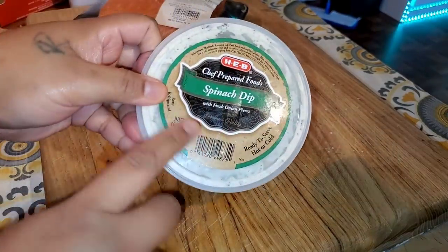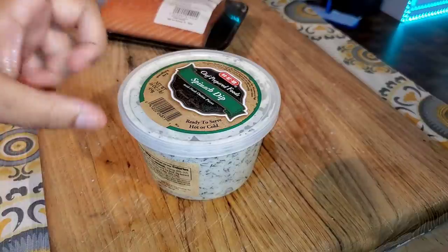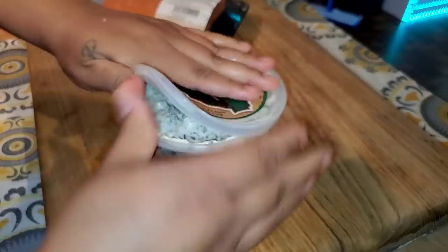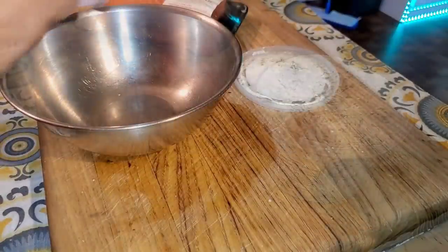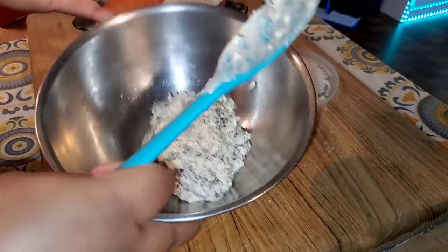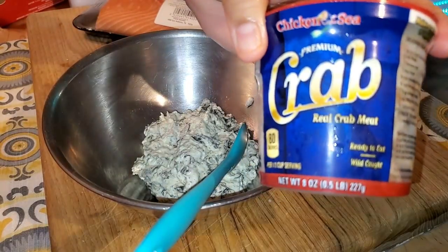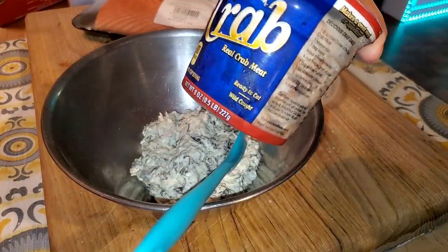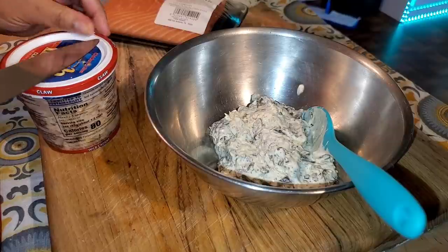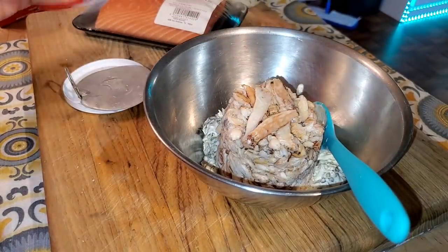I had purchased this spinach dip, but I broke my tooth and couldn't eat it because the pita chips I eat it with are too hard. So I'm staying away from crunchy, hard food. I got some spinach dip — I'm going to use about a full cup. I also got this Chicken of the Sea Premium Real Crab Meat — an 8-ounce container. You can use imitation crab or canned crab. I'm going to add the crab to the spinach dip.